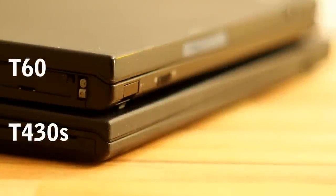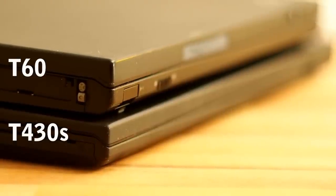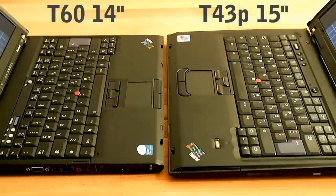Design follows traditional ThinkPad aesthetics — simple, timeless, robust and square, and everything has a function. The T60 comes in a 14 or 15-inch model; the biggest differences are of course weight and screen size.